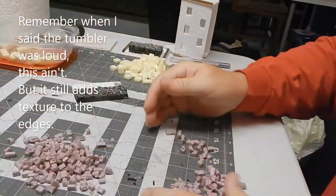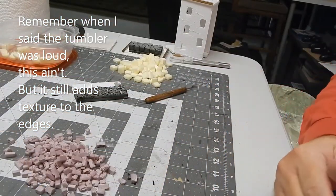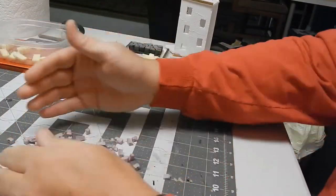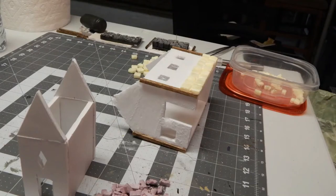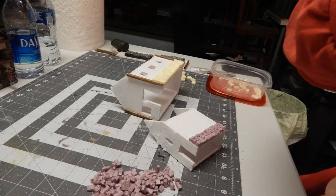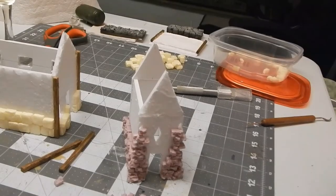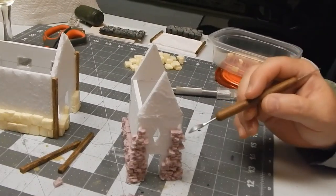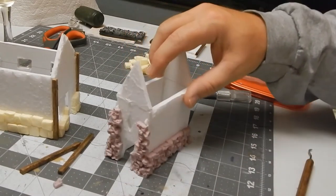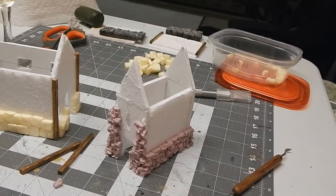Because the tumbler is so loud, you can do the hand-squish method, which works just as well — it takes off the sharp corners, turns them into rough edges, and makes it look a little more realistic. Here I've already started putting the small bricks on one building. Now I'm putting the rough-hewn on the smaller building, going up the side like it was a beam. It just looks goofy — it was just an idea I had that obviously didn't work out.